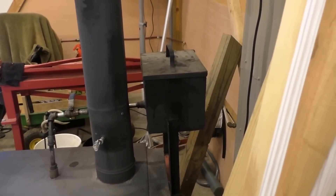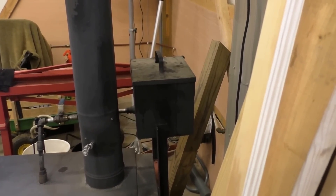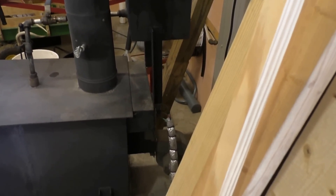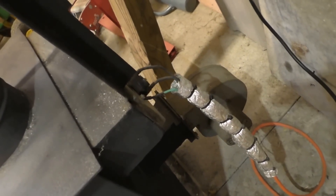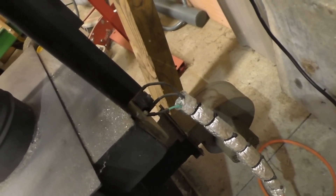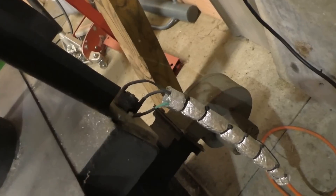Oil drip system right here. I'm a fan — there's a fan and a thermostat right there. It's an adjustable thermostat, right here.